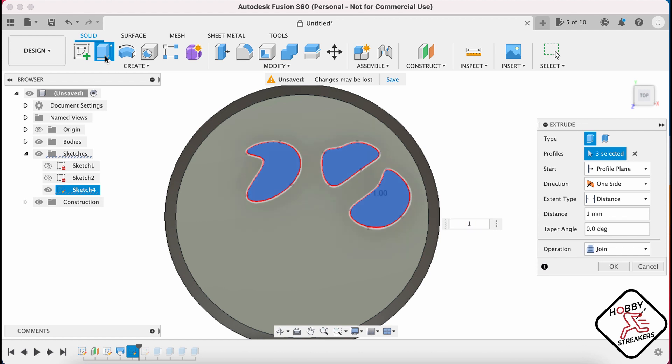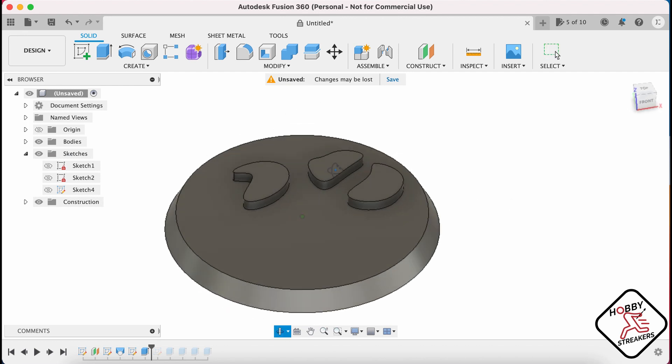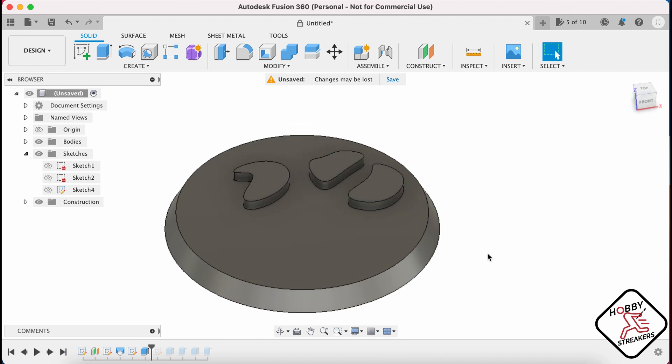Maybe one millimeter again. And here you go — now you have your little shapes. They can be whatever you want, but they can look like rocks or anything like this. That's a quick way of doing it.